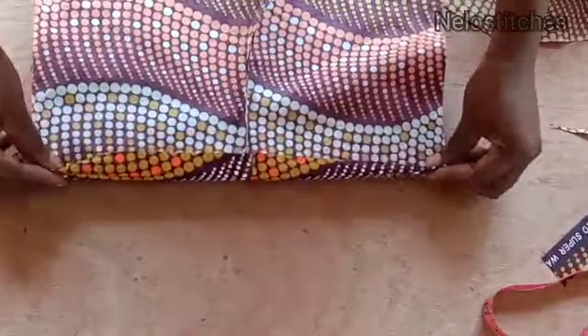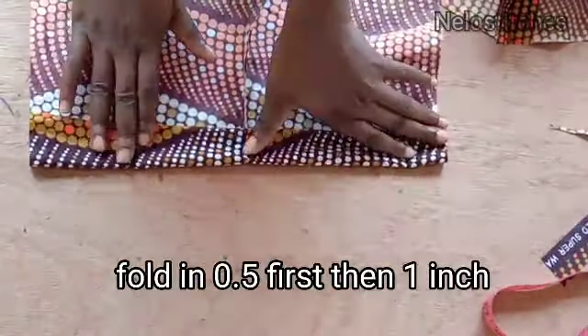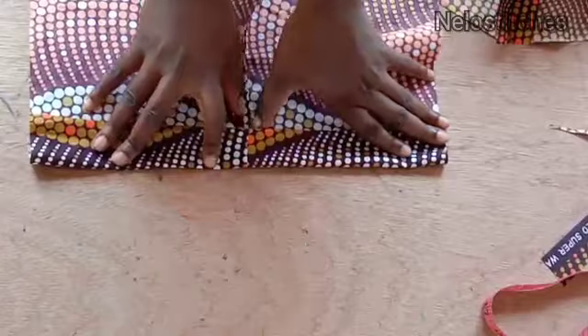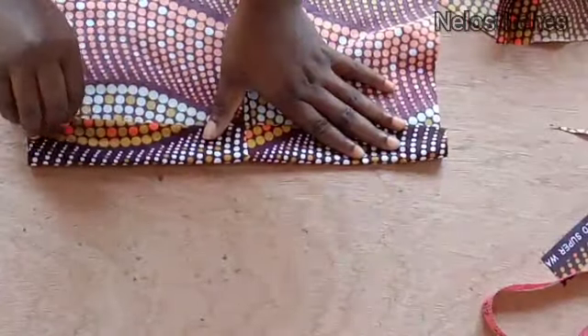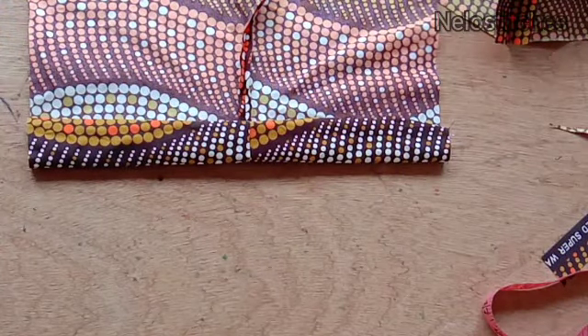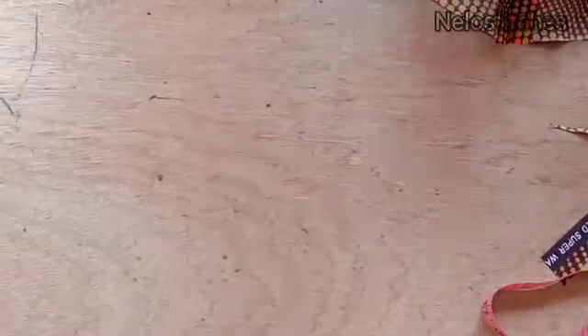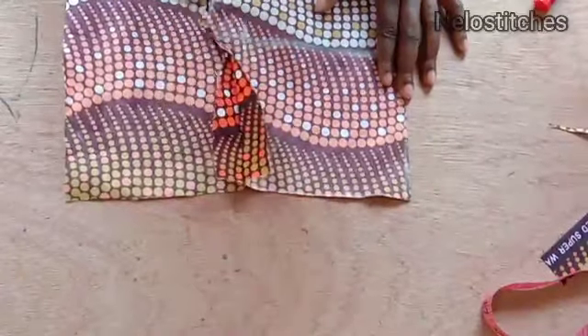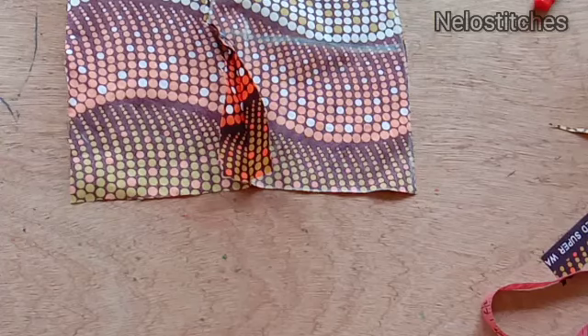I'm going to fold the back waist: first fold in half an inch, then fold again one inch. I sew along that fold — that is where the elastic is going to pass through. The front is done: I've sewn from the waist down to the crotch with a gather stitch, because you'll loosen it after attaching the zip.